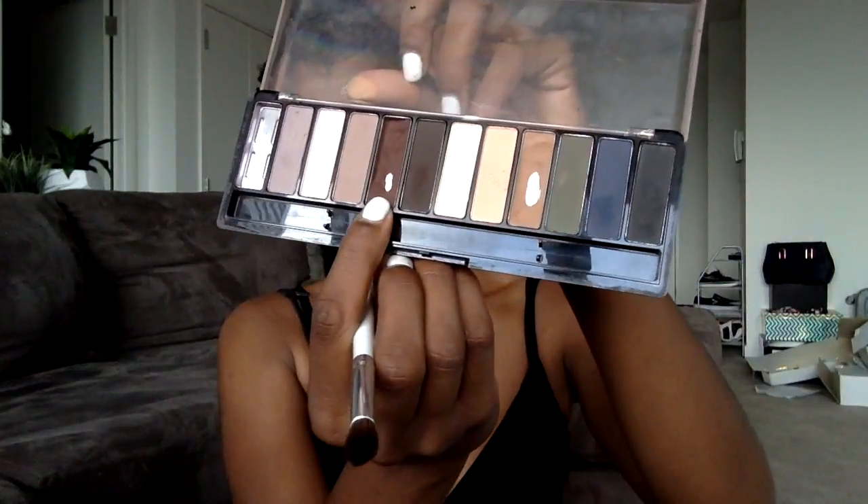Just with a fluffy brush, I'm going to be taking a little bit of this maroon colour and putting the smallest amount in the crease of my eyelid, and I'm just going to really blend that in. I don't want to make it too dark — I just want to give a slight hint of colour at the corner of my eye.